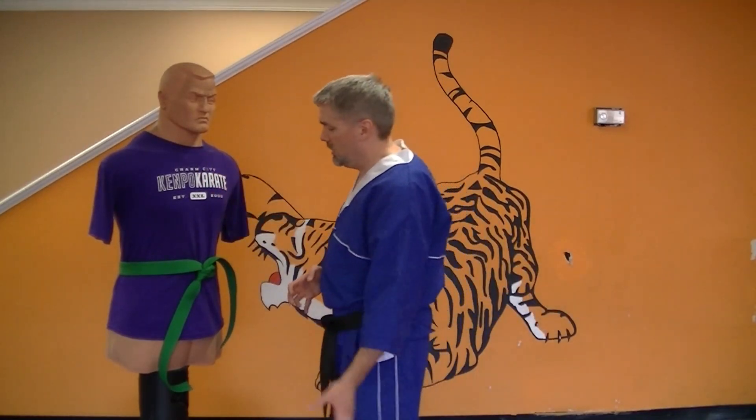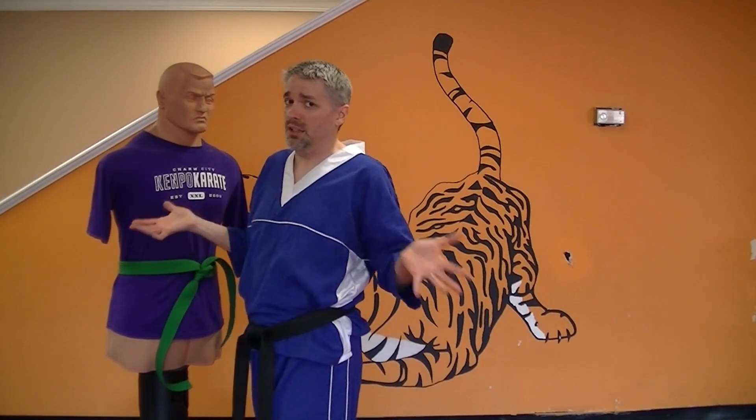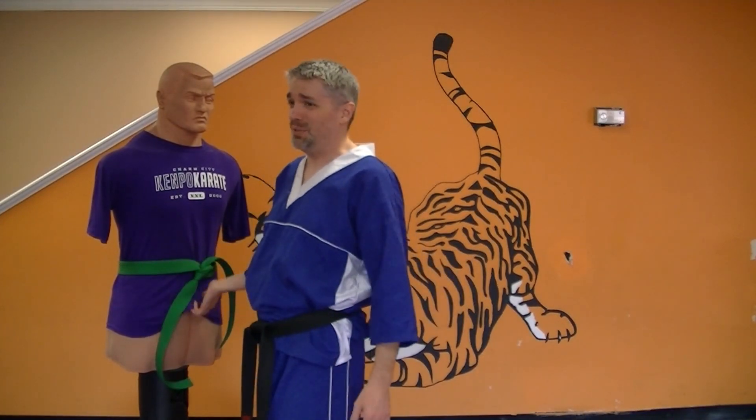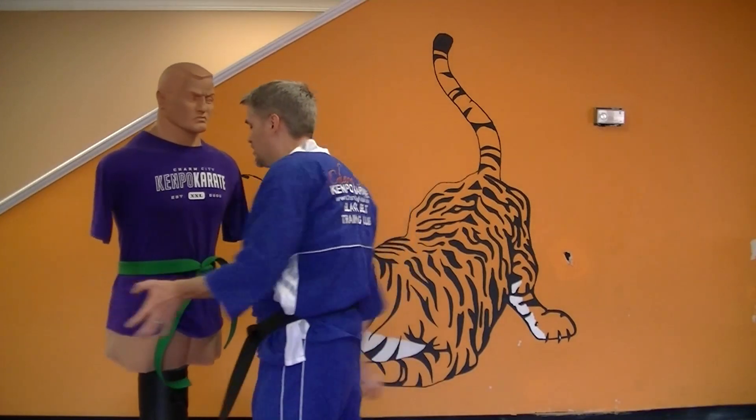Five on two, up into the groin. I recommend the Bob XL for practicing this. Regular Bob has no groin, so you're going to bang your fingers up.